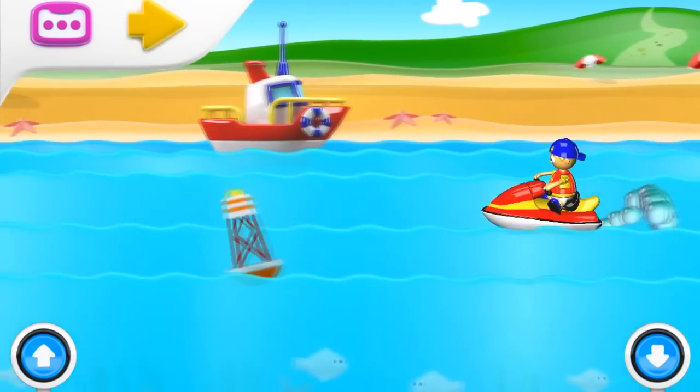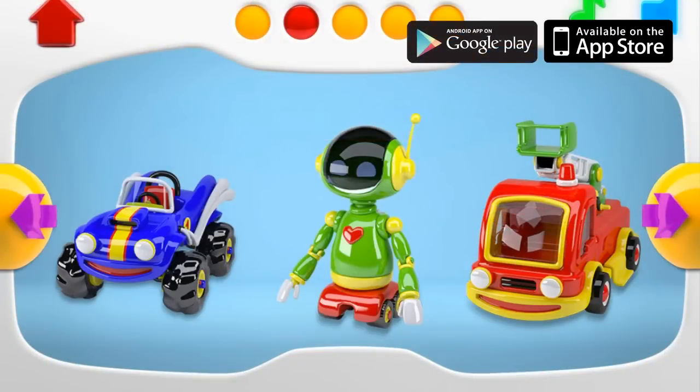Wow, it's so much fun! Do you want to play some more?